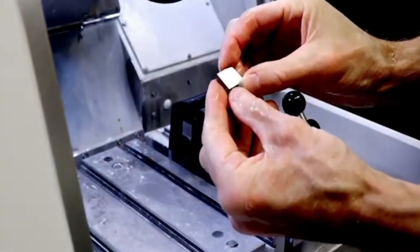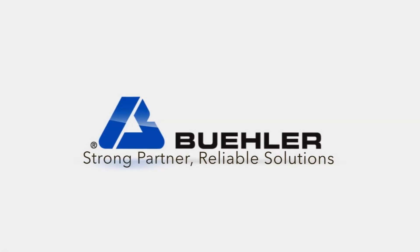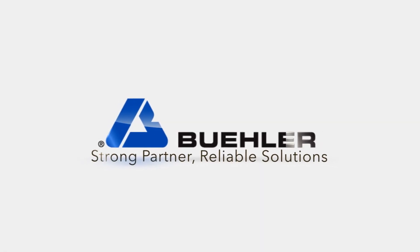After cutting through a sample with a manual cutter, slowly lift the blade out of the sample. For more information, please visit www.buehler.com.